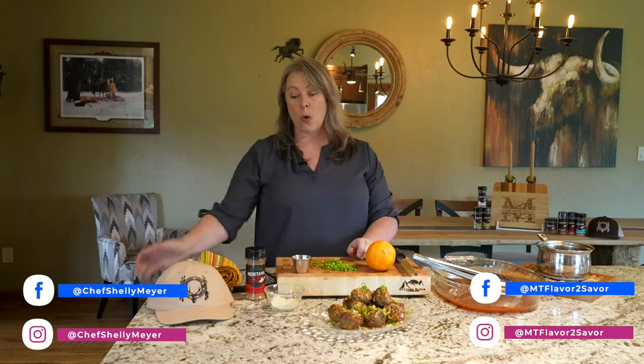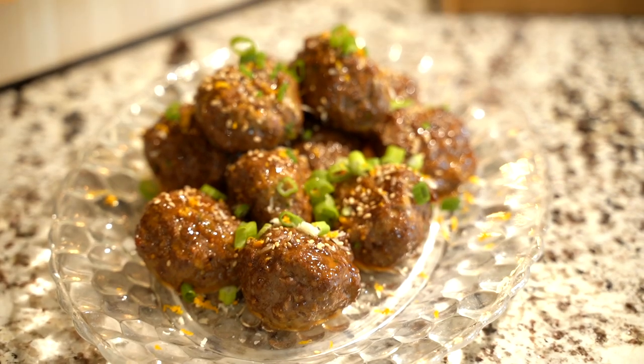I'm Chef Shelly Meyer, and this has been Shelly's Game Kitchen. Catch me on social media at Chef Shelly Meyer or Montana Flavor to Savor. It's been my pleasure to be here today while I brought the forest to your table. Today I brought you Axis venison, made into meatballs and paired with a beautiful orange zesty chili sauce. I've been showcasing wild and pure game meat from Broken Arrow Ranch. If you're not a hunter and you want a really quality game meat provider, they're your best source — go to BrokenArrowRanch.com.